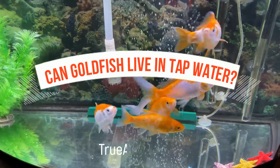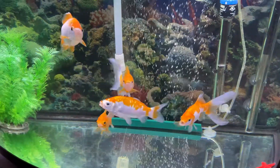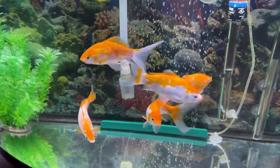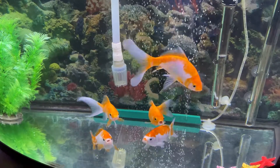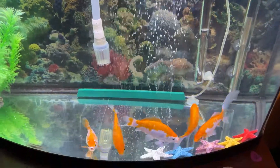Can goldfish live in tap water? Most goldfish keepers know that their aquatic pet needs fresh, clean water to survive. In fact, goldfish are extremely hardy, which has led some people to believe they can live perfectly well in tap water.